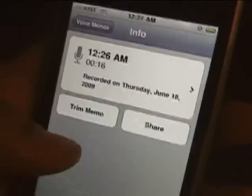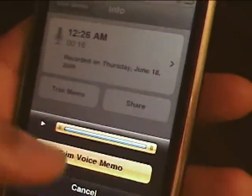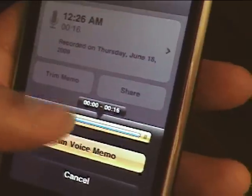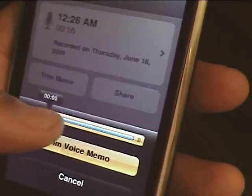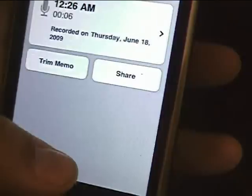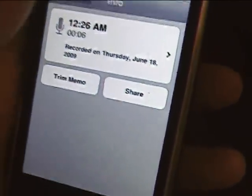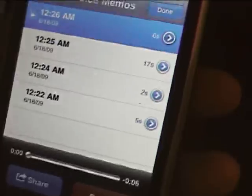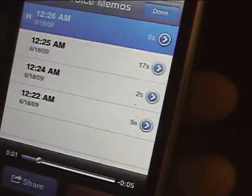You can even trim the voice memos — just slide this cursor across. And let's listen to the trimmed version: 'still record a voice memo.'